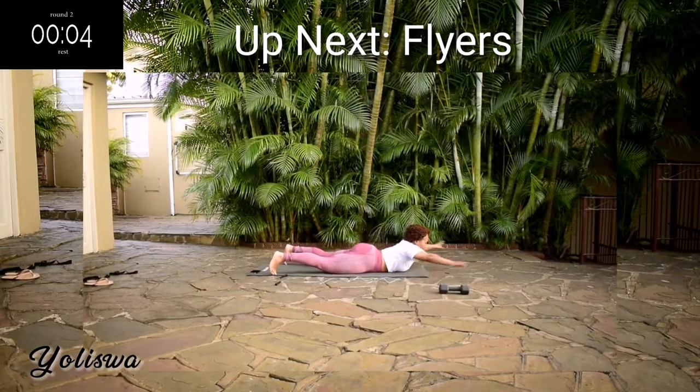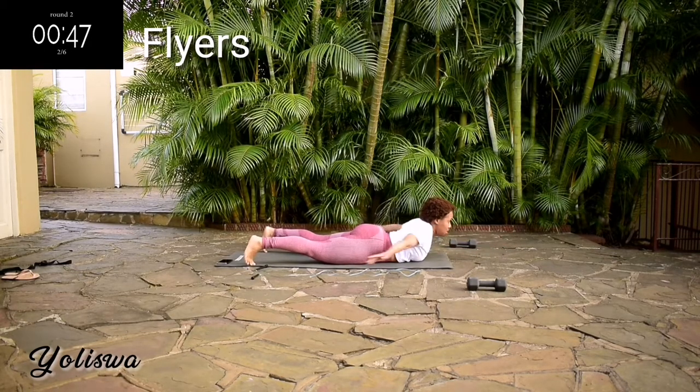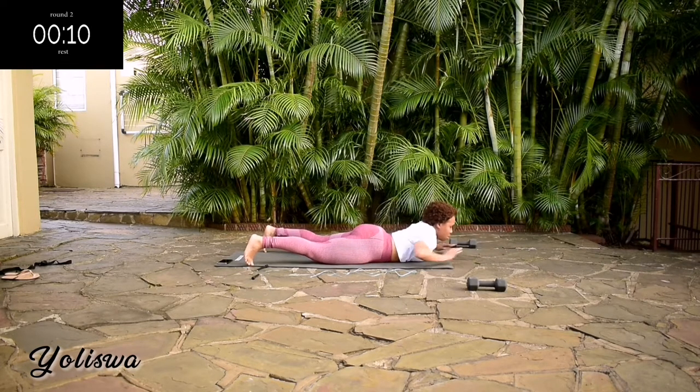We're going back onto the floor, we're doing flyers for 50 seconds. Elevate your upper body and move those arms up and down. It's almost over. It should be burning. Take a 10-second rest.